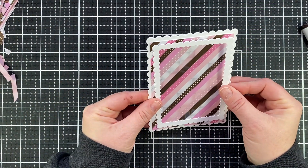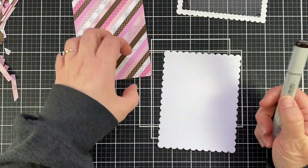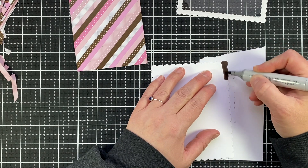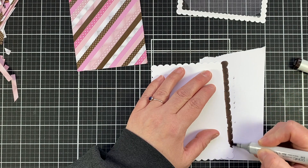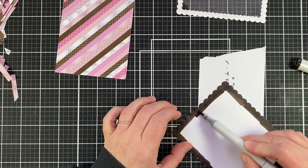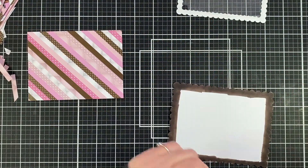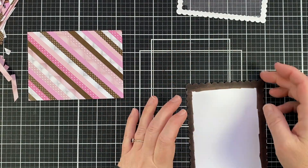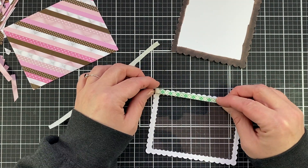Now we have all the layers ready and I'm just seeing how it's going to all fit and look together. I decided I wanted to bring out the browns a little bit more, so I'm using my E49 marker and going around the edge of that bottom scalloped piece about a quarter of an inch to make my own frame. I like doing this process in my cards because of the color coordination you can get.